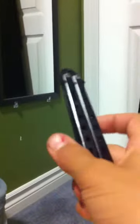Hey guys, it's MonsterMango here. I'm gonna do a quick safety video on butterfly comb, right?